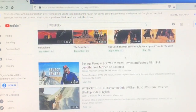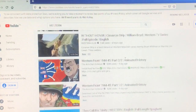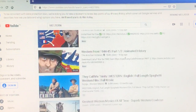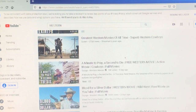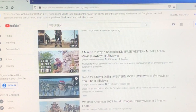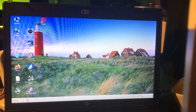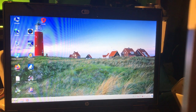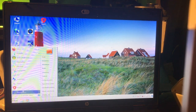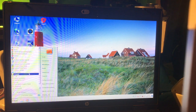Western... let me see what I'm going to watch today. 'Without Honor,' 'Western Front'... most of them I've already seen. Oh, this one I want to see today. Okay my friends, I'll be back after this video. Here we are — this is my system.